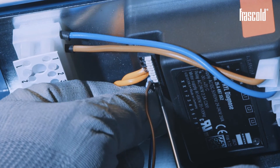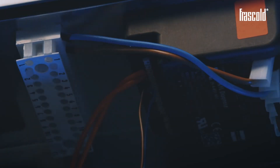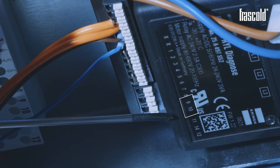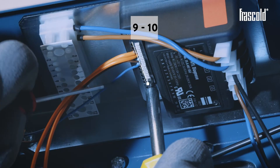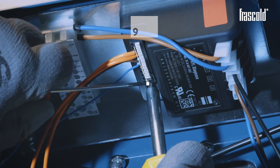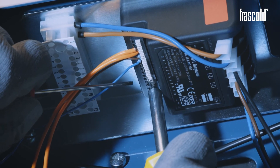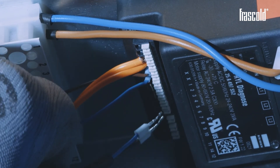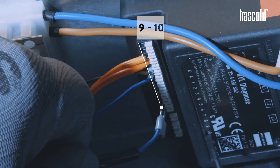To proceed with the wiring of the flow switch, remove the jumper on the Kryon Diagnose device from inlets 9 and 10, and, using two slotted screwdrivers, insert the two flow switch cables in its place.